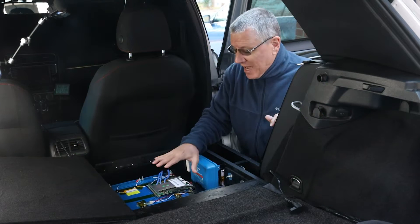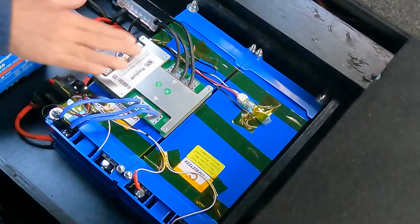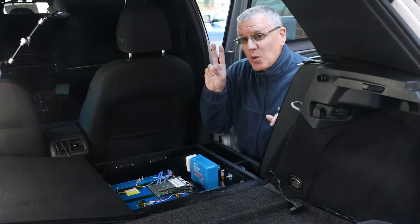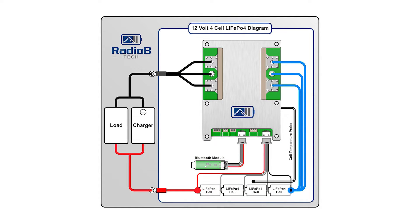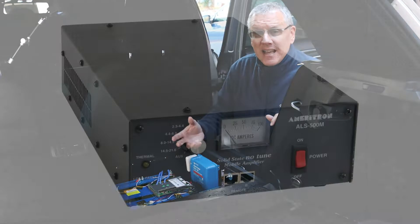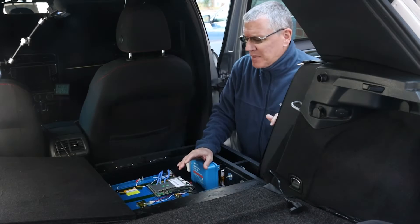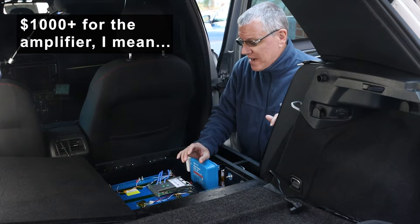The lithium cells can output up to 200 amps. However, my battery management system, or BMS, limits me to only 120 amps. The BMS is sold by Radio B-Tech, and its 120-amp rating is well within my current power demand. I may get a 200-amp BMS at some point, perhaps if I decide to add an HF amplifier — that thing pulls 80 amps all by itself. But I'm not in a big rush to spend that kind of money right now. I'm very happy with what I have.